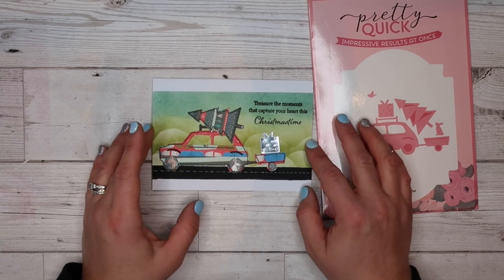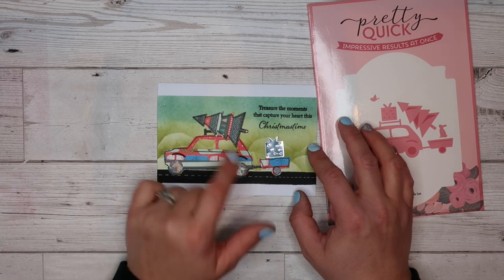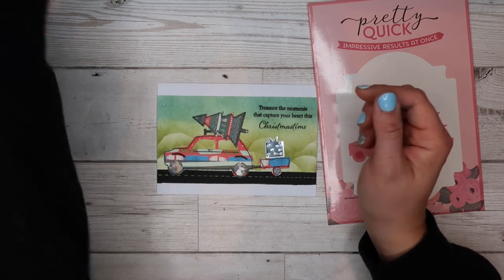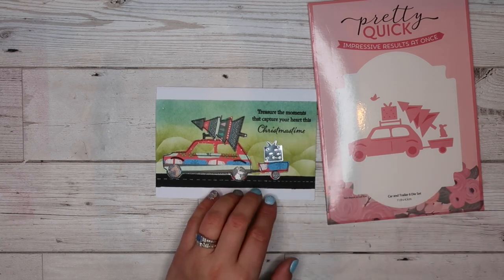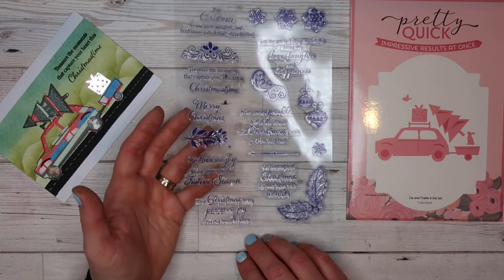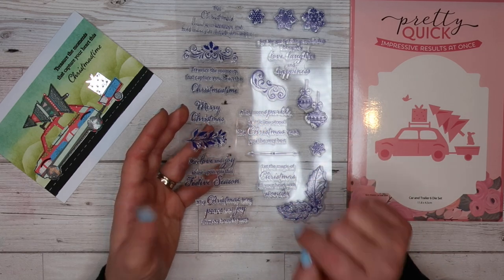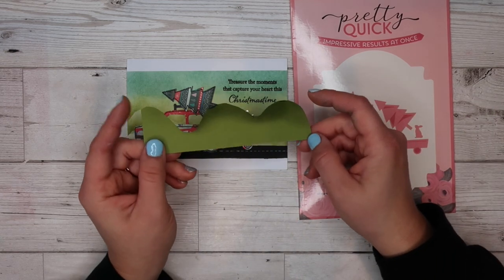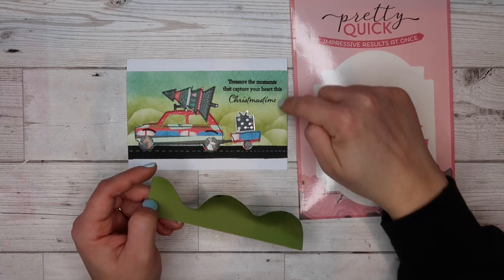I did struggle a little bit with what to do for an idea with this one. In the end I decided to just go with the car — I paper pieced it together using various different papers from the same paper pack, then traced around the edges with my Arteza gel pen, and used some shimmer pen on the wheels. I stuck down the gift box and tree on top. For the background I just chopped out some cardstock that I had on my desk to give it a rolling hills look, then ink blended into the sky.